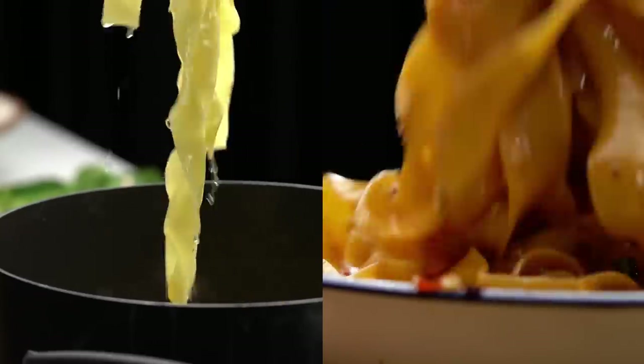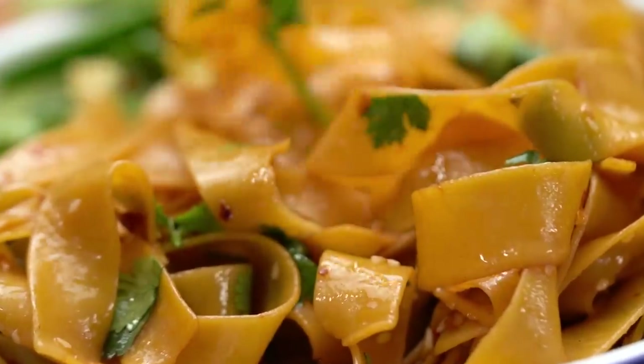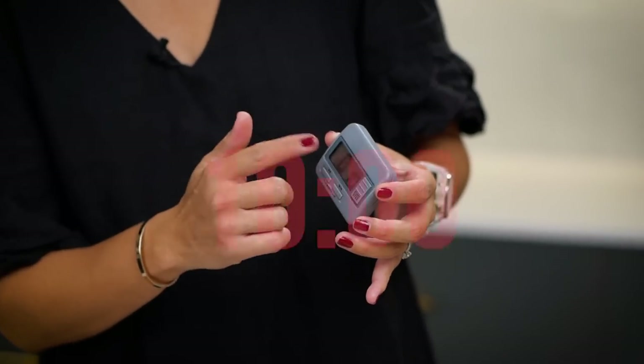Chilli garlic oil noodles — one of my all-time favourites. I've never made them in less than 10 minutes, so it's a bit of a challenge day. I've got a hack for a couple of different things. I'm giving myself 10 minutes. Let's go on the clock.